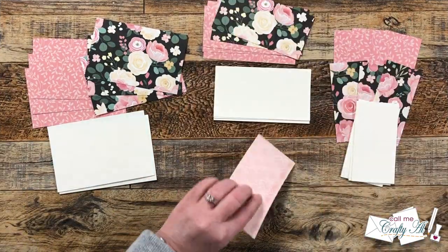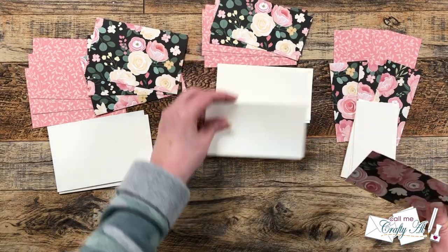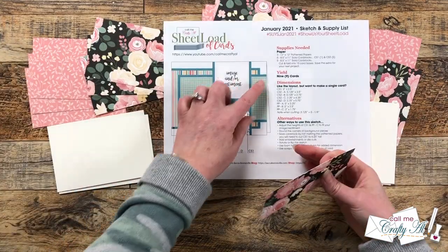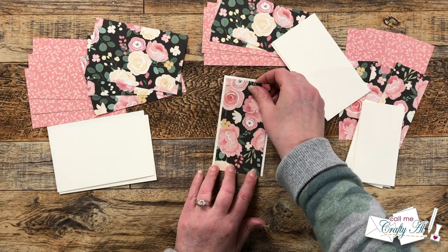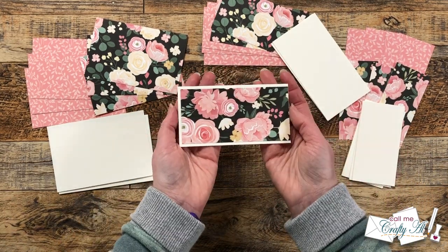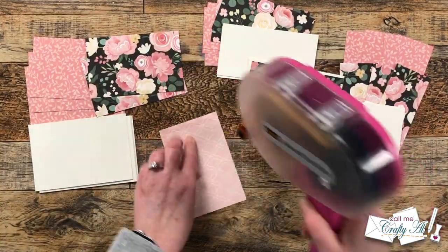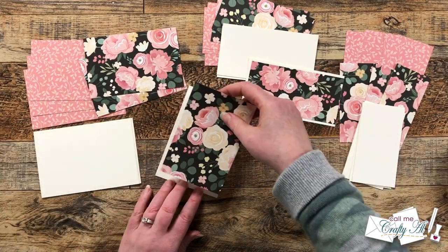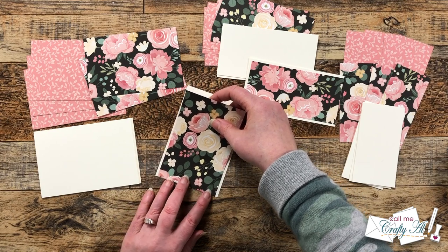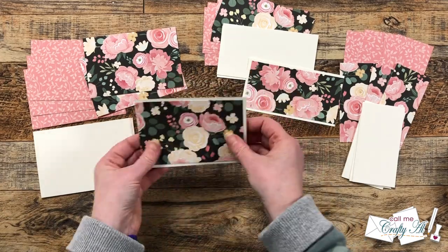My next step was to get the pattern papers matted with the cardstocks we just cut. When you do this, pay attention to the sketch: pattern paper B gets matted onto cardstock B, but make sure the right edges are aligned. For pattern paper A and cardstock A, those pieces get aligned to the left, so you'll only have that small border on three edges.